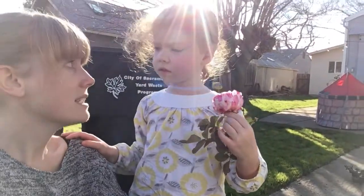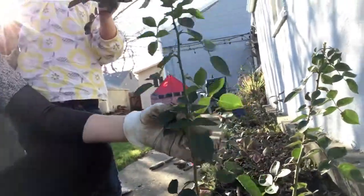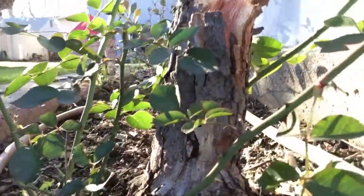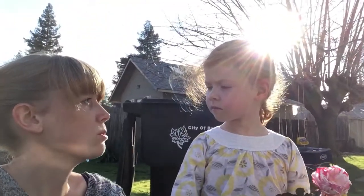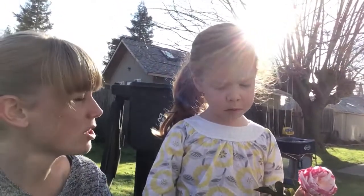We're gonna have to take it out, but I told Penny we can keep the green stems and the rose and see what happens. I'm gonna cut this all the way down to the base here at the dirt. Then I'm going to make sure we clean our tools because we don't want to spread this disease.